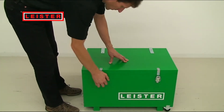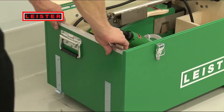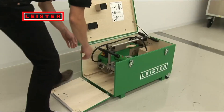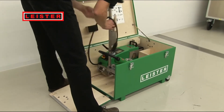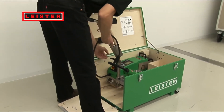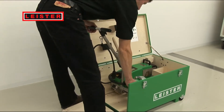Leicester attaches great importance to ergonomics. The new equipment is supplied in a sturdy and practical transport case. Therefore, you never have to lift the equipment, minimizing back strain.